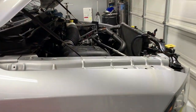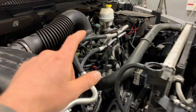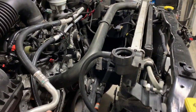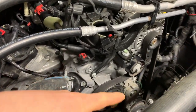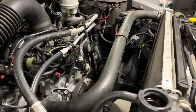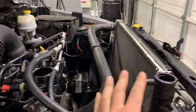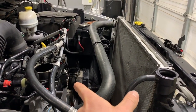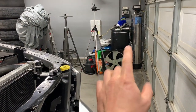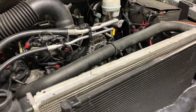Here's the current status: we've got the stock dusty airbox back on. I still have to put the stock throttle body on, but I'm not going to worry about that for now. What I am going to focus on is getting that fan on there, so we're going to put the mechanical fan back on the water pump pulley. First, I'll put the factory electric fan back on before the shroud.